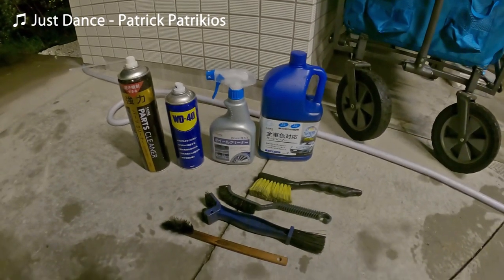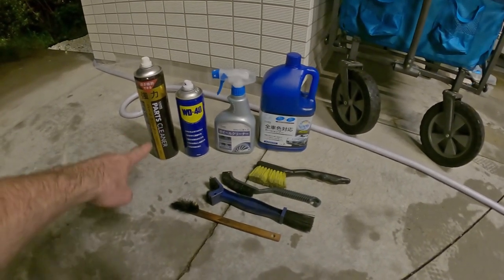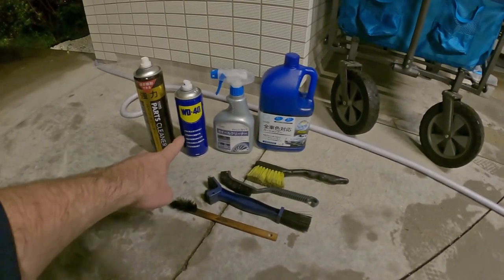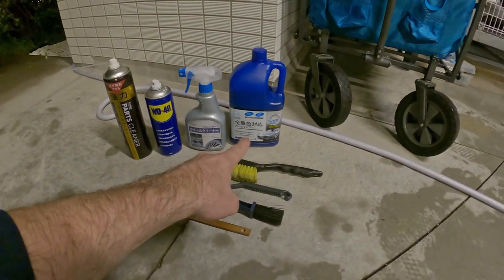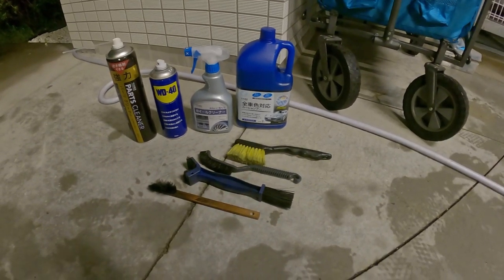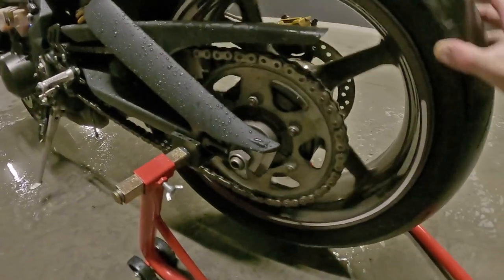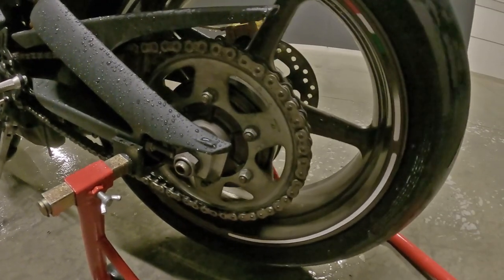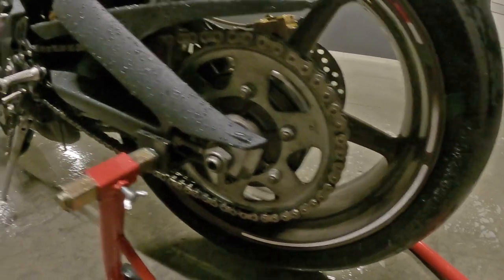Alright, so so far tonight this is all the stuff that I've used: parts cleaner, WD-40, wheel cleaner, general car shampoo, car wash stuff, and these brushes. Now the chain brush I used it just with WD-40 for now and it's improved, I would say, but it's still not as clean as I want it to be. So I'll wait till that's dry tomorrow and then go over it again.